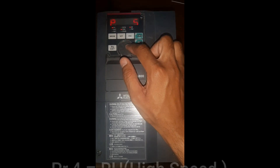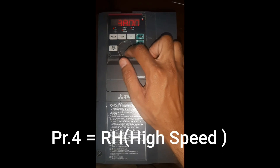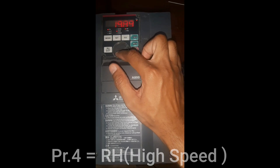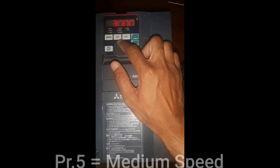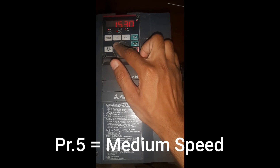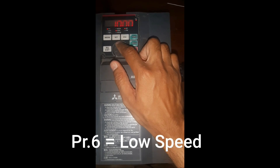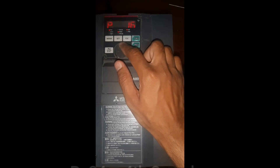The next parameter is parameter number 4, that is the high frequency, also known as the 3rd step speed. I will set this parameter to 20Hz. The next parameter is parameter number 5, also known as medium speed or 2nd step speed — I will set it to 15Hz. Parameter number 6 is the fast step speed, also known as low speed — I will set it to 10Hz.